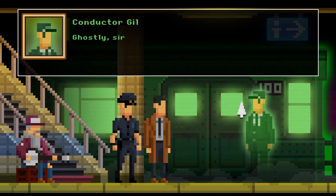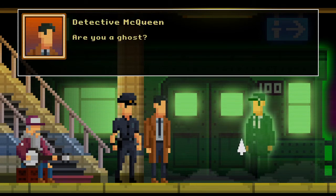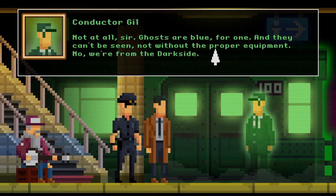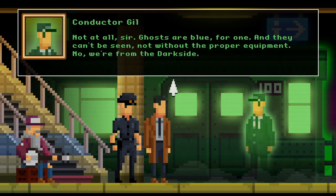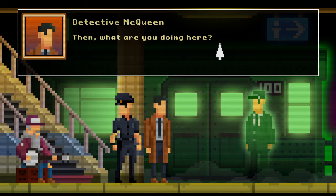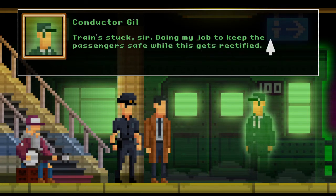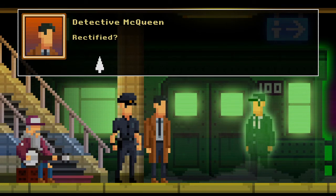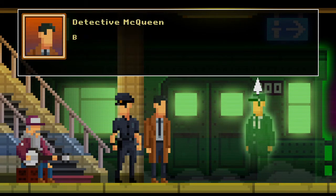Are you a ghost? Not at all, sir — ghosts are blue for one and they can't be seen, not without the proper equipment. No, we're from the dark side. Conductor Gill then — what are you doing here? Train stuck, sir — doing my job to keep the passengers safe while this gets rectified. Yes, sir — I'm sure those boys from the bright side division are looking into it right now.